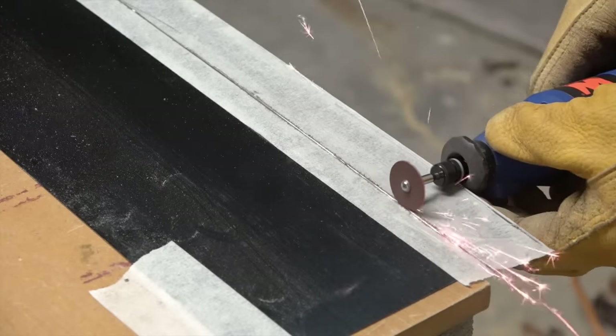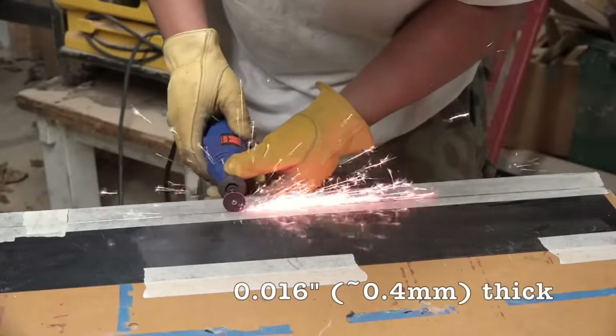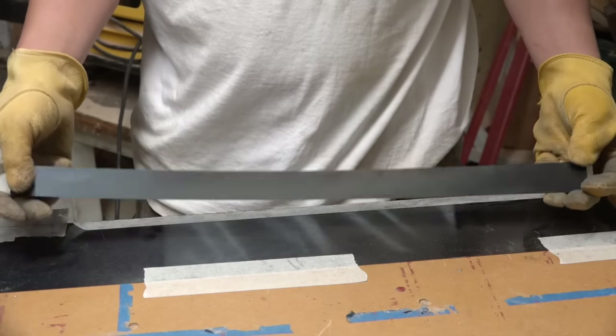I've set up my rotary tool and used the collar of the rotary tool as the fence for the cutting wheel. I put my left index finger around the collar to ensure that the fence doesn't slip. It took about three cutting wheels to cut this 24 inch section.